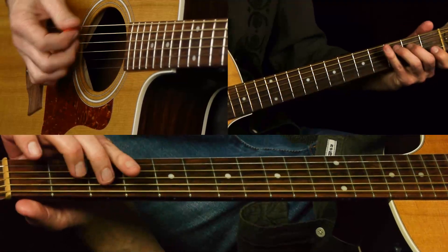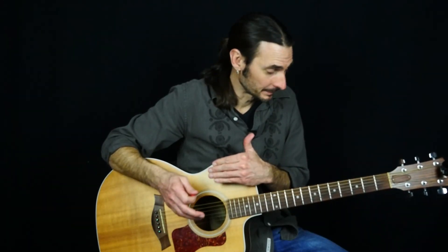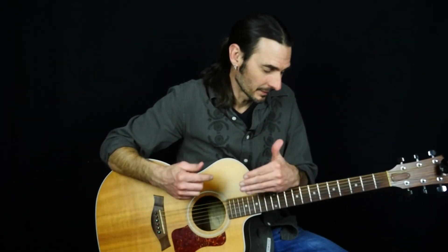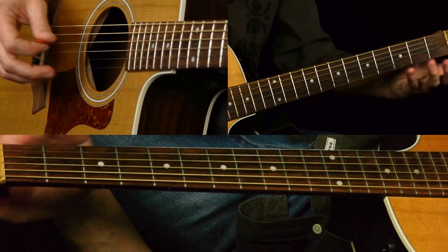Now the chord shifts to C, and over that we're going to definitely outline the chord tones of a C. Because the C chord is now outside of the key of A major - they've done a modal interchange. So they're playing more A minor now. If you're improvising and you stay in A pentatonic major, it's really not going to sound right.